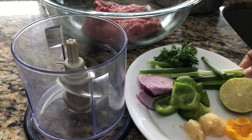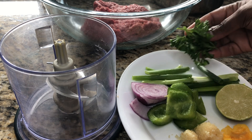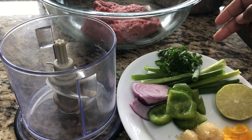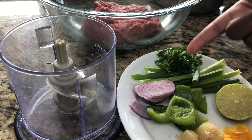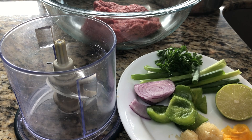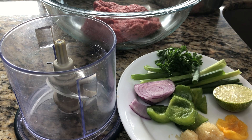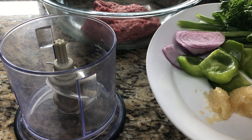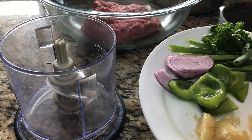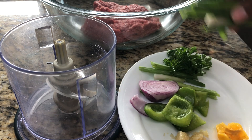We're going to make a simple épis so we can put it inside of our ground beef. I have some parsley, green onions, and bell pepper. I usually use yellow onions but I'm going to use purple onions, which won't make a big difference. I'm going to add a piece of scotch bonnet because for Haitian cooking you already know there has to be some heat in it. We're also going to use some fresh lime and some minced garlic that I freeze ahead of time.